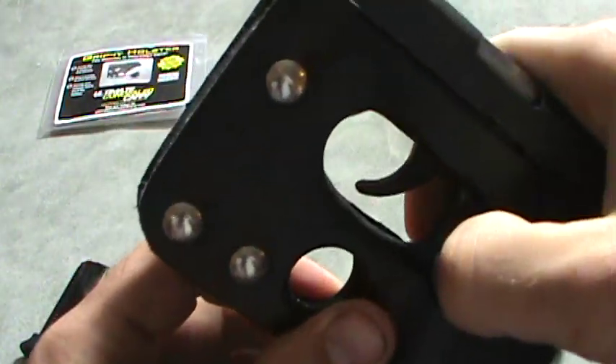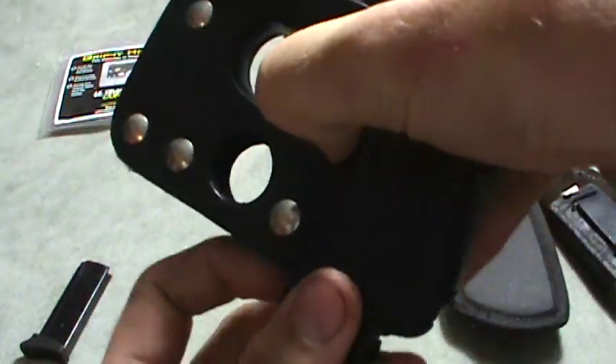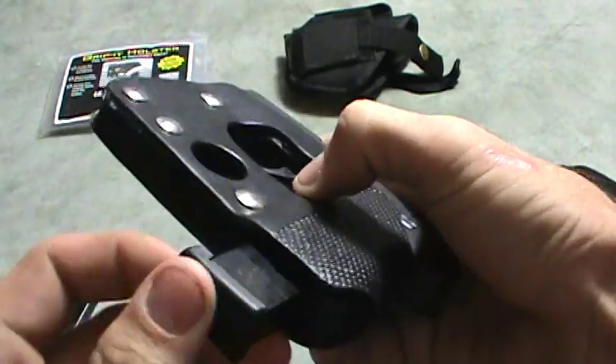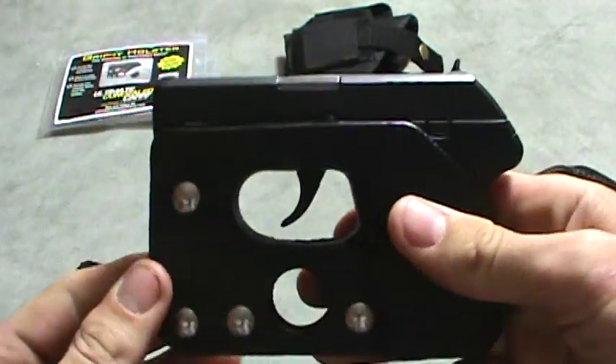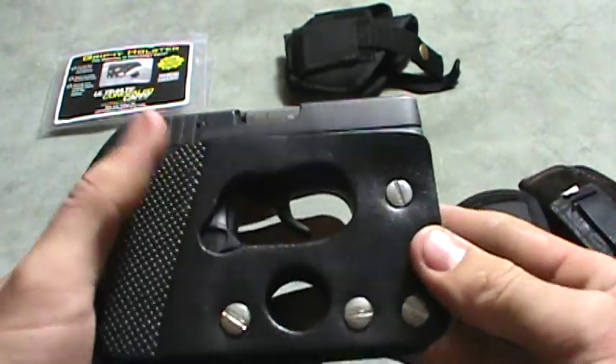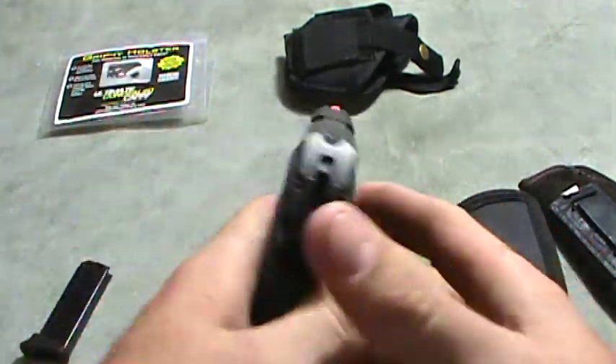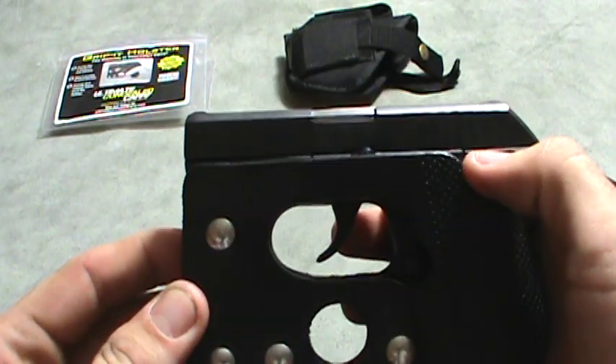You can touch the mag release and your mag will come out the bottom, so you can change your mags with it still in the holster. I've carried it for a while now and this is the best concealed carry holster I've found.